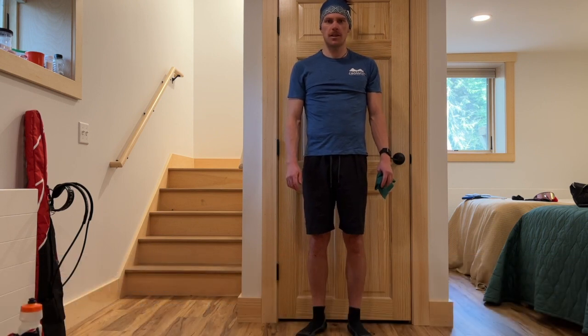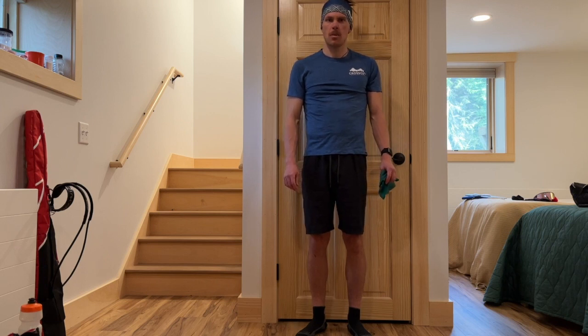Howdy! This is Scott Lacey, an athlete with the Crosscut Mountain Sports Center's Elite Biathlon Team, and I'm coming from the road this week to show you a bunch of strength and stability exercises you can improvise while on the road.